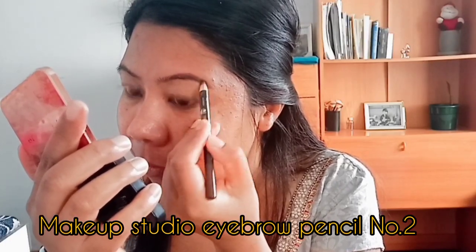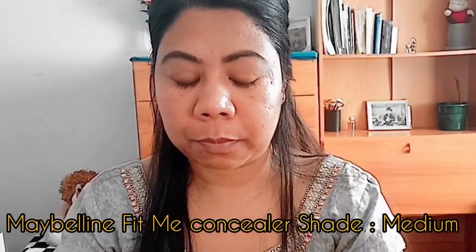First, I will start with my primer. I will apply the primer to make a matte face. This is a sticky base for the eyebrow pencil.